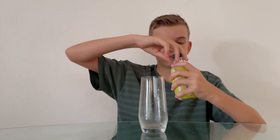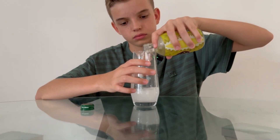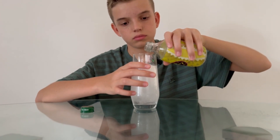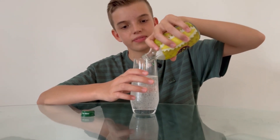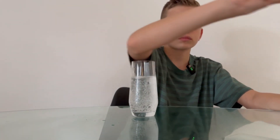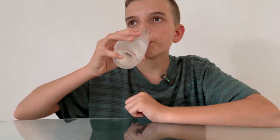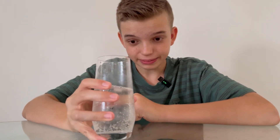Next up is the tomatsu soda from Japan. All right, from the bubbles — now there's a bit of ice in there. Let's try it. Very fizzy. It's got a pineapple-y kind of taste. Not a big fan of it, I'll give it a five out of ten.